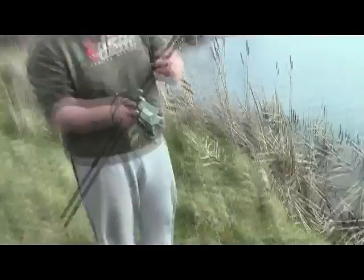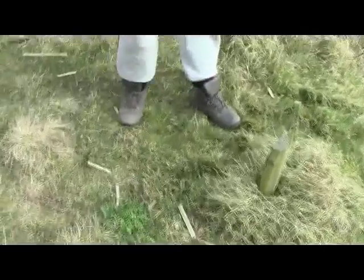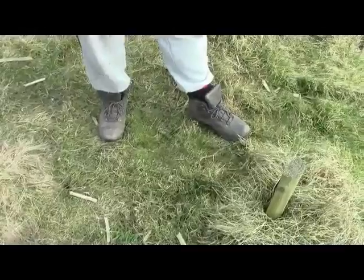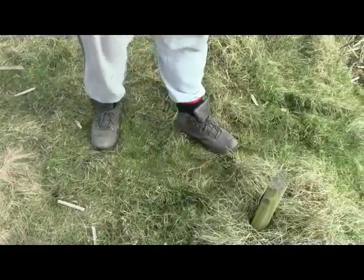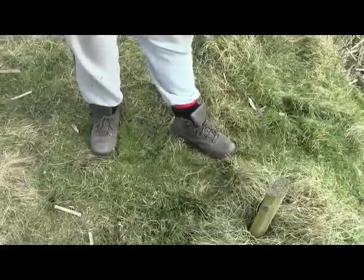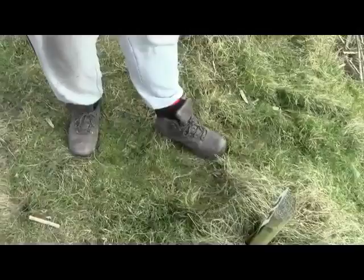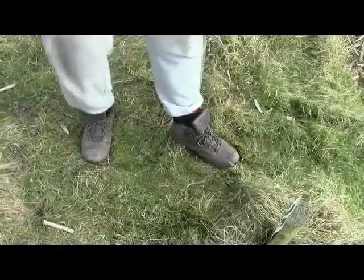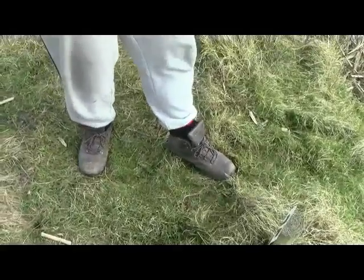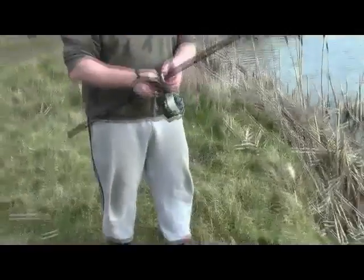Let's go through your foot position now, Gav. How do you have your feet? Well, I'm right-handed, so I put my left leg forward — not too wide, sort of just comfortable, about a foot apart. Point the left leg where I'm actually going to be casting to, and the right leg just at a 45 degree angle, basically, just to cope with the weight transfer.